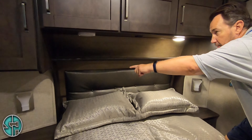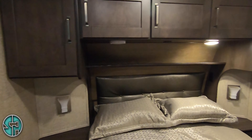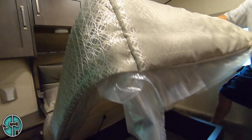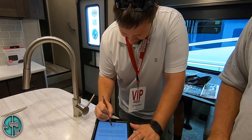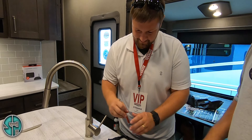Have 110s on both sides of the headboard. Two USBs right up top. You do have storage under the bed as well. Great hiding place for Christmas gifts — kids never think of coming here and looking under the bed.